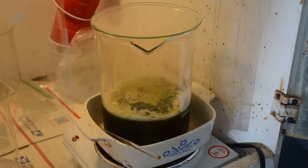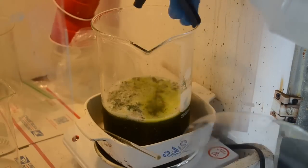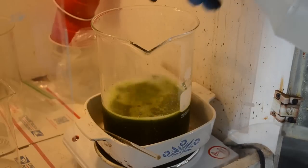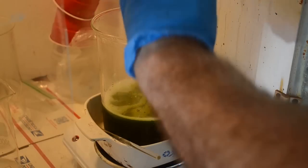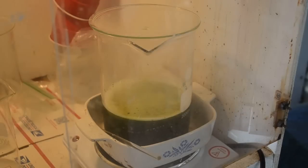Let me try something else here — change the spray pattern to get the last bits of gold in that foam down into the bulk of the liquid and get them to react. It's a little foamy but not too bad. I'll let it sit and react for a while, then give it a good stir and see if I still see foils down in the bulk of the liquid or if they're all finally dissolved.